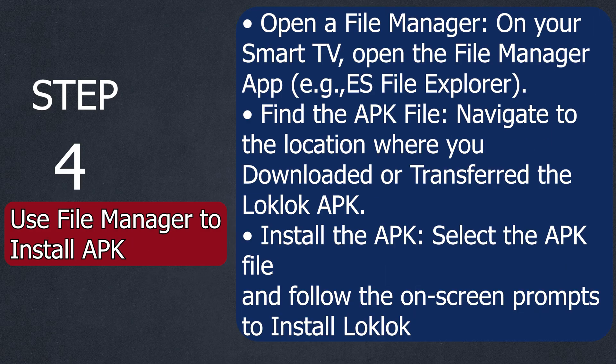Step number four: use File Manager to install the APK. On your Smart TV, open the File Manager app — for example, ES File Explorer. Navigate to the location where you downloaded or transferred the LookLook APK. Select the APK file and follow the on-screen prompts to install LookLook.